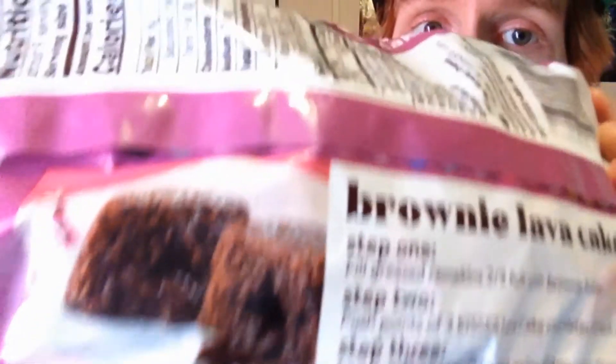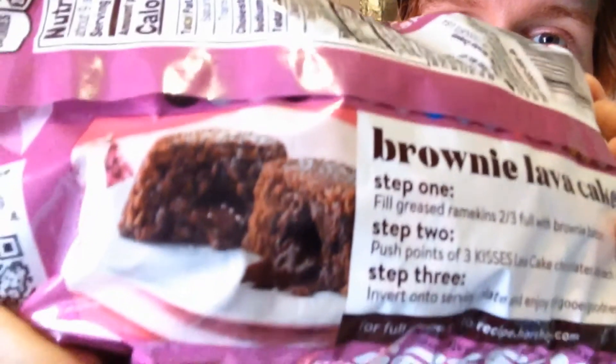I'll show you the back again — man, doesn't that look good? I know it's probably too bright; I don't have a proper YouTube light or whatever, so I have to use the overhead light. On my candy cane Hershey's Kisses video I said I would probably take a picture and post the recipe on my fan page.